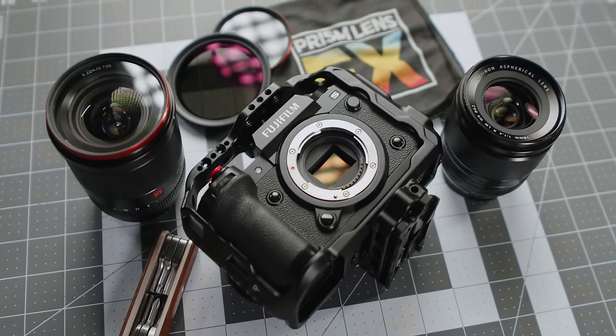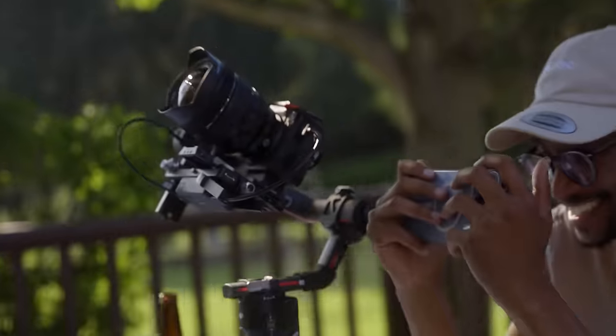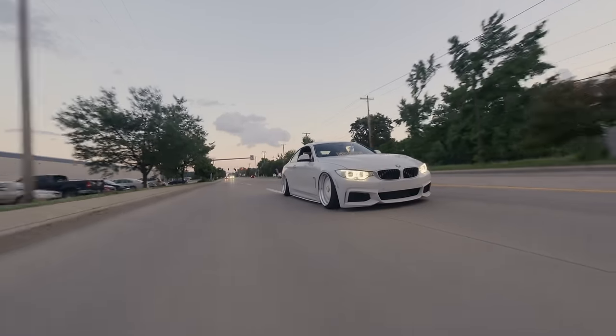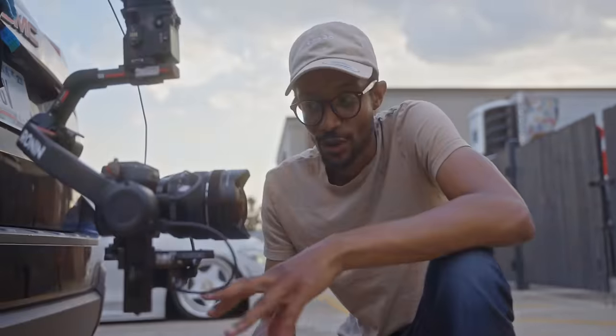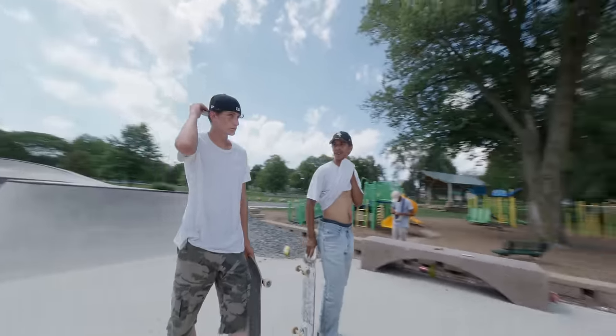The Fujifilm X-H2S is the best hybrid APS-C camera of 2022. I've been using my X-H2S every day for the last five months, mainly for content creation and some experimenting with filmmaking. Today I want to share some of the things I've done to improve my workflow and overall handling of the camera specifically for video.